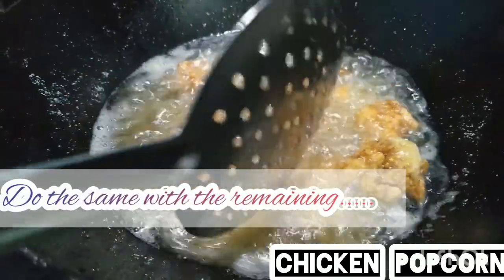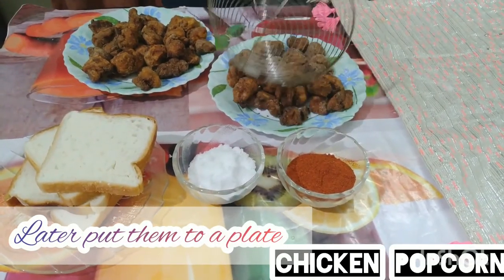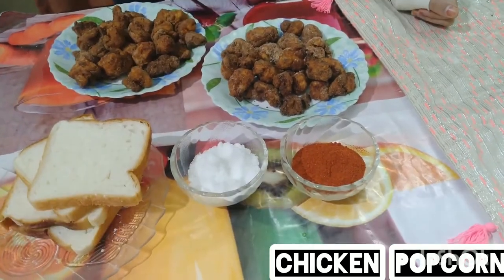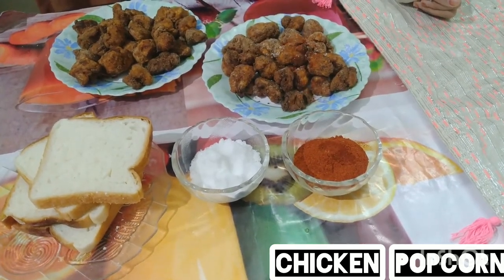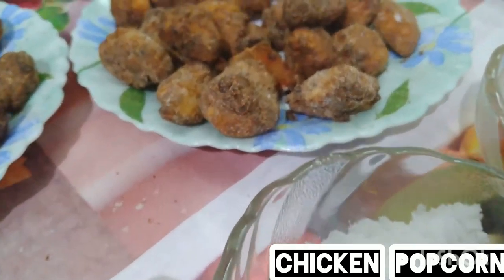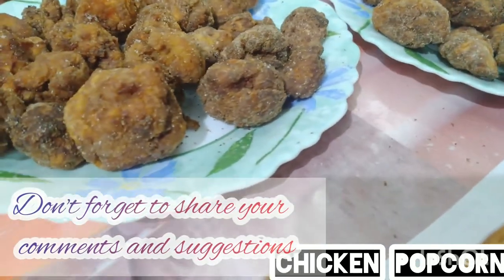Do the same with the remaining pieces. Later put them on a plate and sprinkle some salt and chili powder. Don't forget to share your comments and suggestions in the comment section below. Thank you.